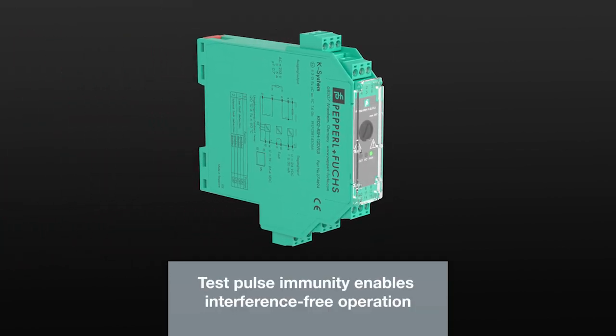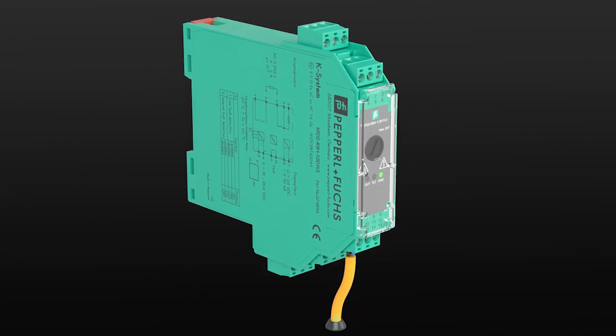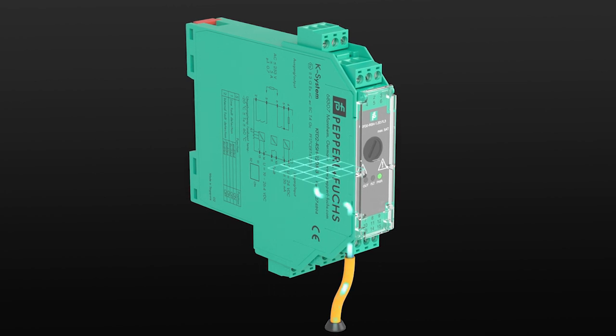Test pulses from the controller are detected and isolated using a test pulse filter. This prevents unintentional switching operations without limiting diagnostics.